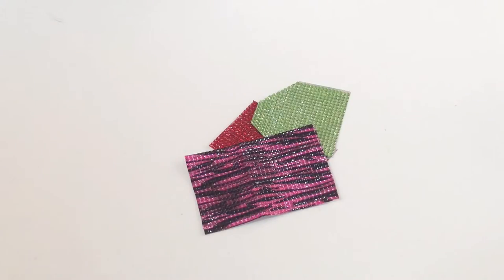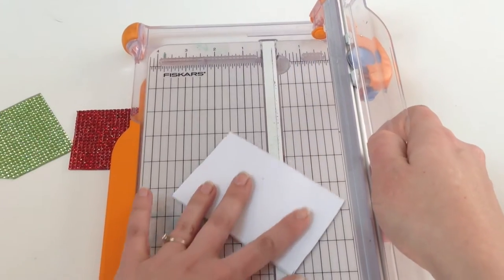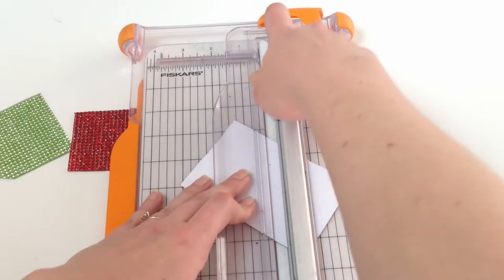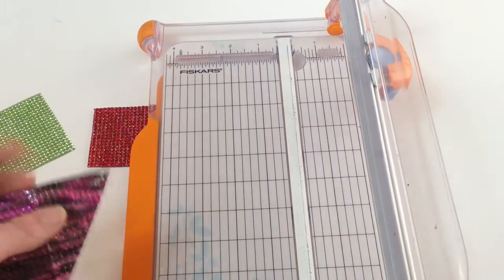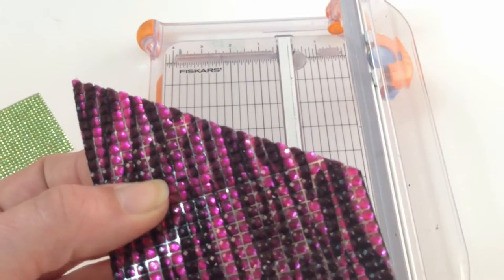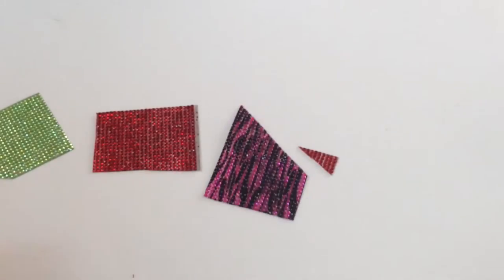So how easy is it to actually cut with things you already have around your craft room? Well, you can definitely use a paper cutter. You're going to want to always cut with your rhinestone side down and the white paper backing on top. You can just run through that really easily, and you can see that it cuts really well — it goes right through the rhinestones themselves.